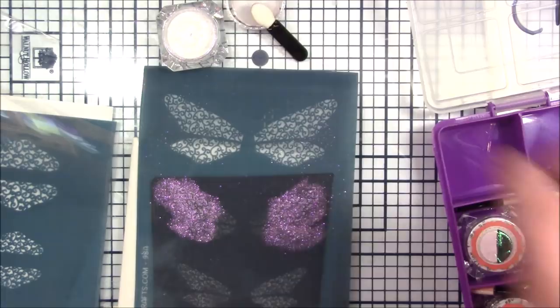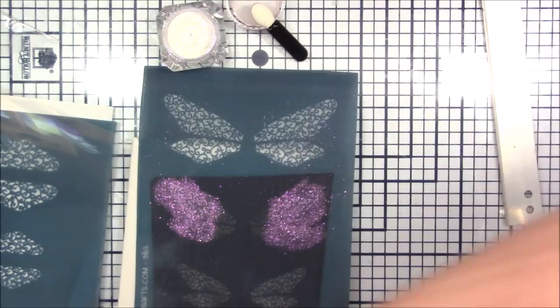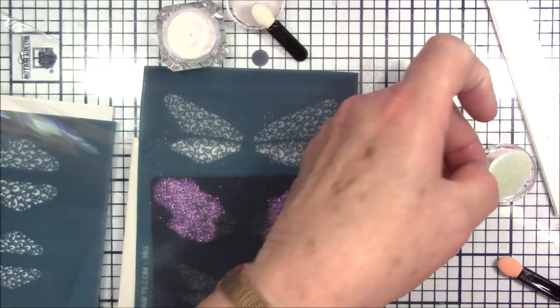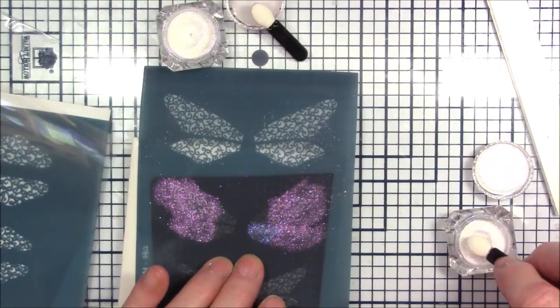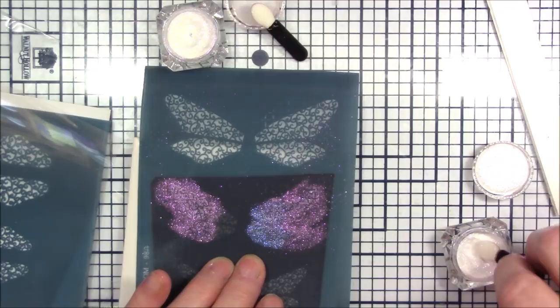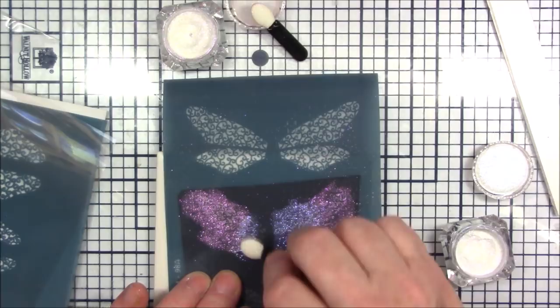I'm going to use the darker blue. This other purple is almost pink — pink and purple are pretty together, and I'm not worrying about overlapping because that's what's going to make it pretty. I've been watching Allison, the one that designed these screens. If you're not following her on Facebook or YouTube you really should, because she does so many pretty things with her designs.